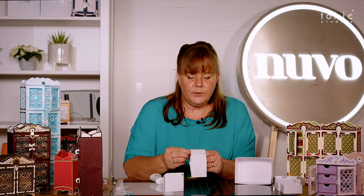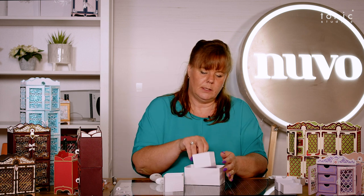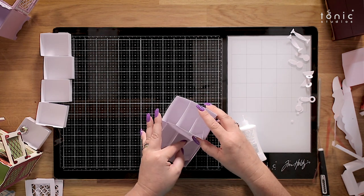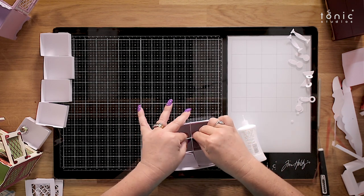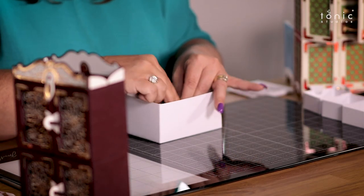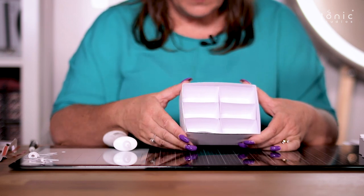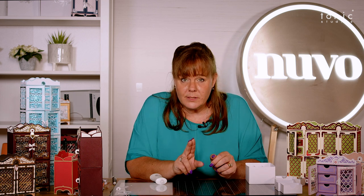Now you have a choice: you can either put these in loose inside here, like so, or you can stick them in — the choice is yours. Level all that up in there, making sure everything is sat nicely inside. You've got your little drawer liners in there. The other thing to know is you've got two different style drawers — it's brilliant.